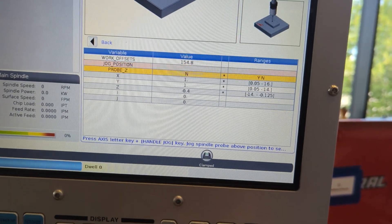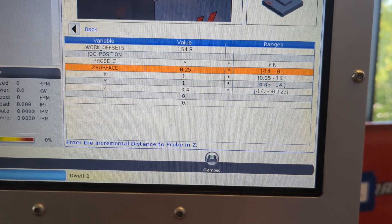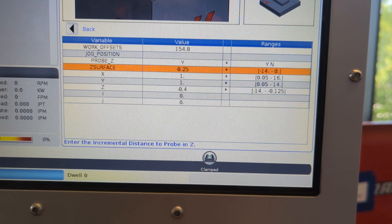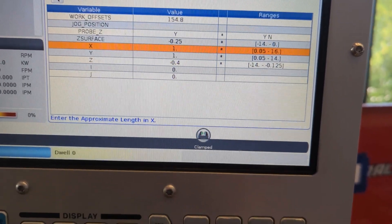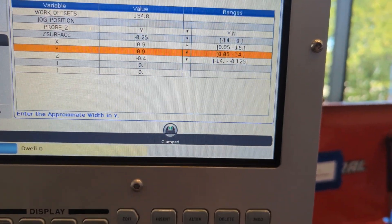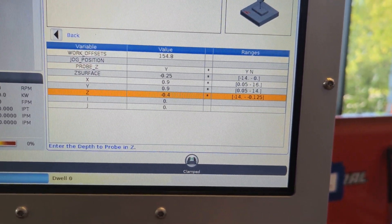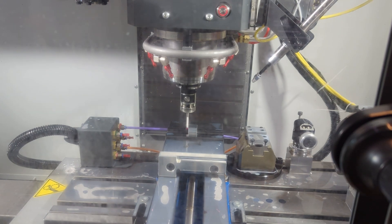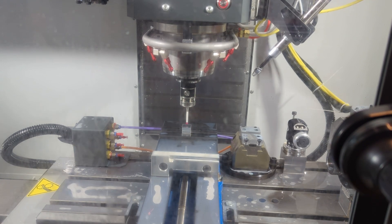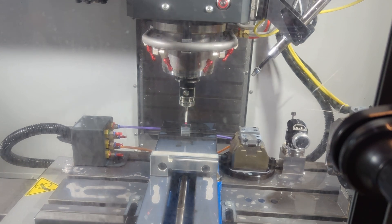We're going to do rectangle block probing again, but this time we're also probing on Z. Make sure the probe Z line says Y for yes. This reveals a Z surface line with a value of negative 0.25 — meaning how far down to search for the top of your metal; a quarter inch is a good amount. X and Y are your stock dimensions; having milled everything, the real dimensions are 0.9 by 0.9. The Z down here asks how far to descend to find the side walls — negative 0.4 should work great. Cycle start, and the probe descends up to negative 0.25 inches to find the top surface, defines that as Z0, then travels out around the 0.9 by 0.9 rectangle block, descending negative 0.4, before coming back in to tap the sides and determine the center.